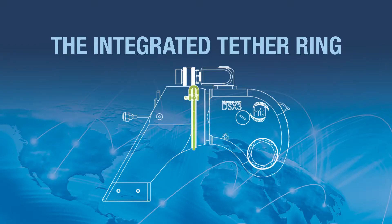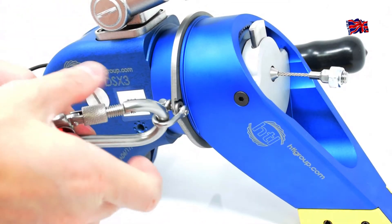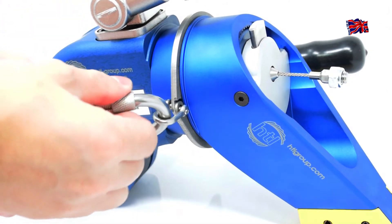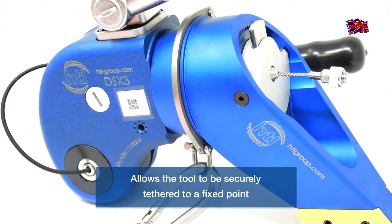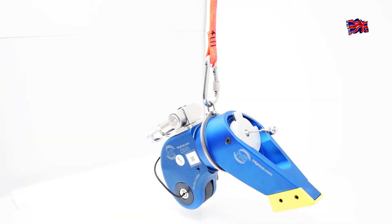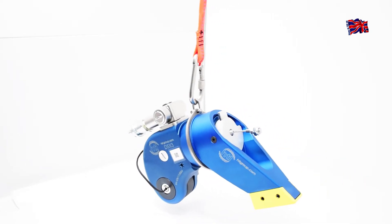The Integrated Tether Ring: This adjustable and secure tether ring has been integrated directly into the body of the tool. This allows the operator to fix the DSX to an external secure point, keeping the tool from falling if the operator should lose grip during positioning or operation.